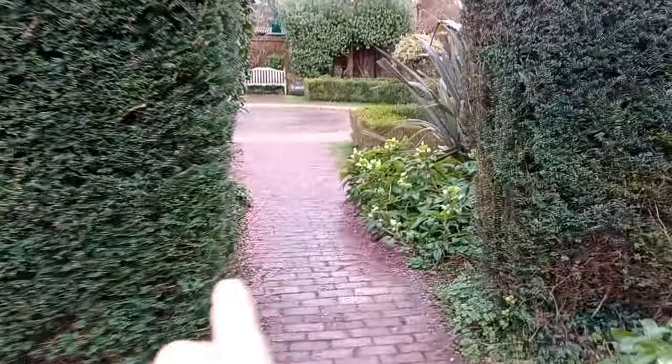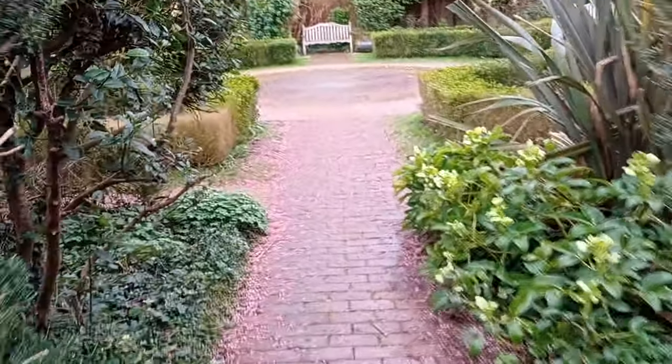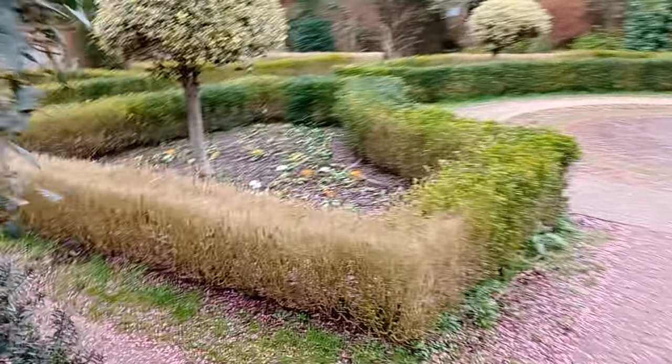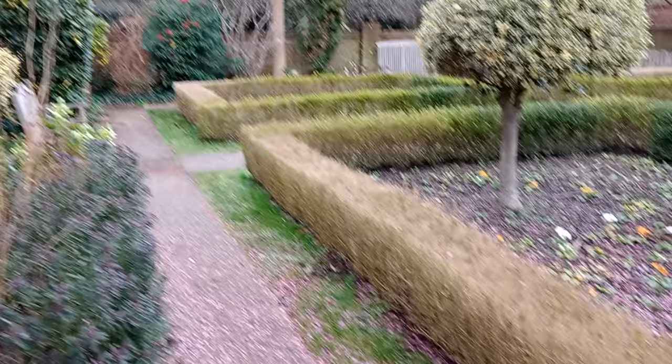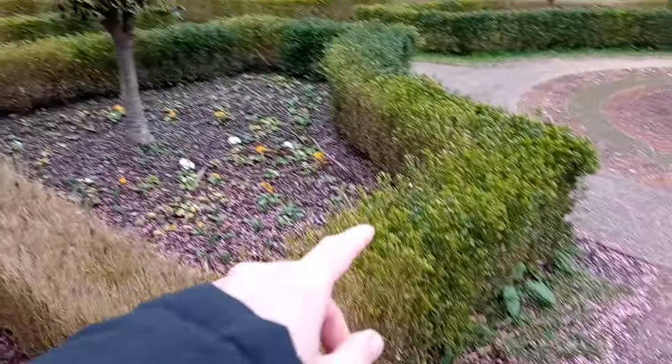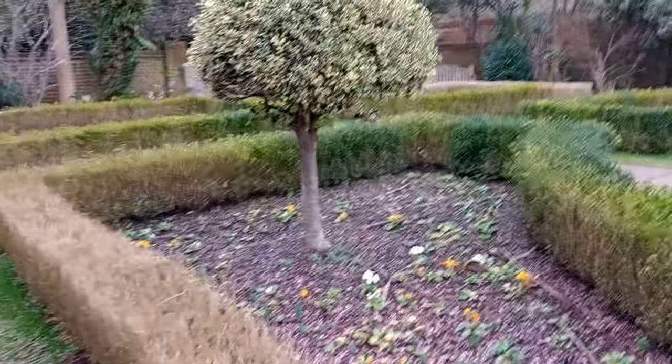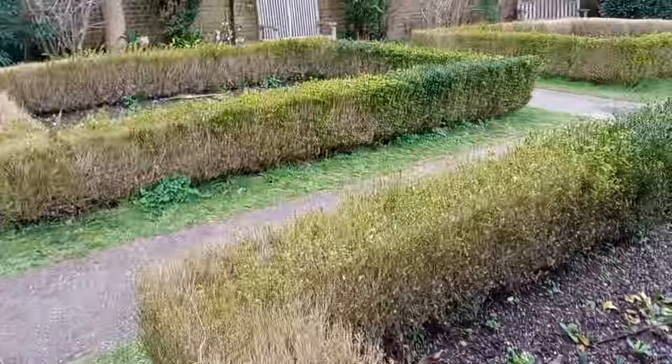I'm just going down these intricate little pathways and I've spotted something — we go between these two hedges and it's almost like the secret garden going into the distance. This is a beautiful little garden. There's a type of holly here — a nice little broom-style tree — and it's quite an intricately designed garden.